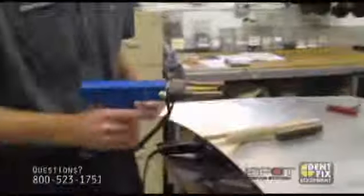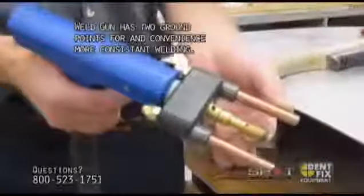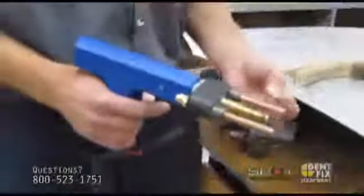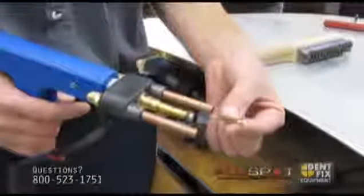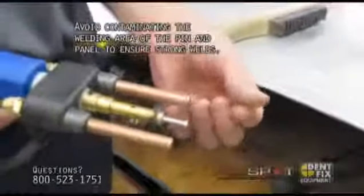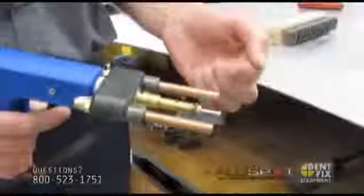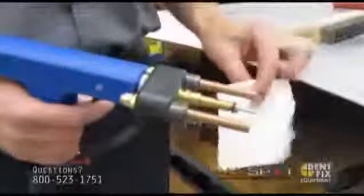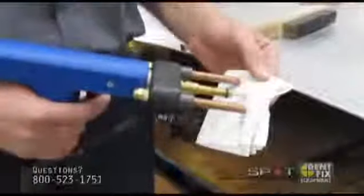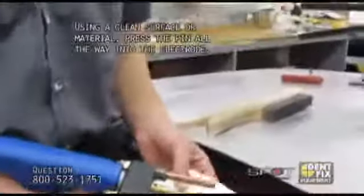This is the weld gun. It incorporates two grounds right next to your welding electrode. When you're attaching a nail, grab the nail by its side — do not touch the tip. The reason is there's always oily residue on your fingertips that'll transfer onto the tip and contaminate the weld. Use anything that doesn't have any oil on it. In this instance, I'm just using a paper towel, but you can use the side of a shirt or a little wooden block.